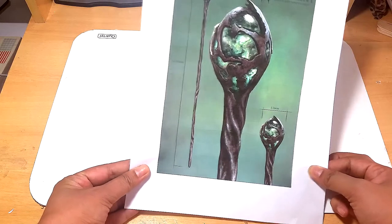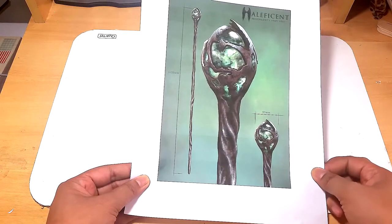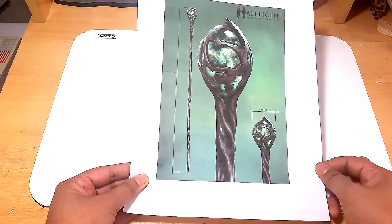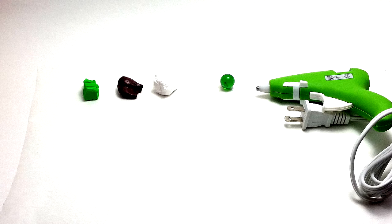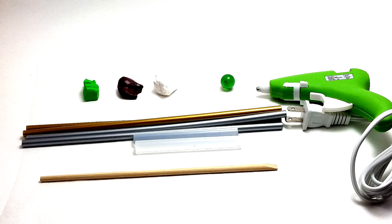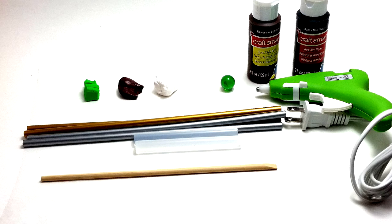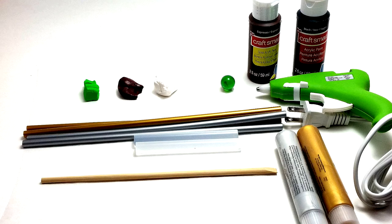I printed this picture off of Google so I have a guide, but if you know how to draw, you can draw one yourself or you can also make your own design. The materials that you will need are: a green polymer clay, a brown polymer clay, a white polymer clay — or you can use marble instead — a glue gun, gold or silver glue sticks or clear sticks, a chopstick, acrylic paint in espresso and black. You will need gold or silver paint if you use the clear glue sticks.